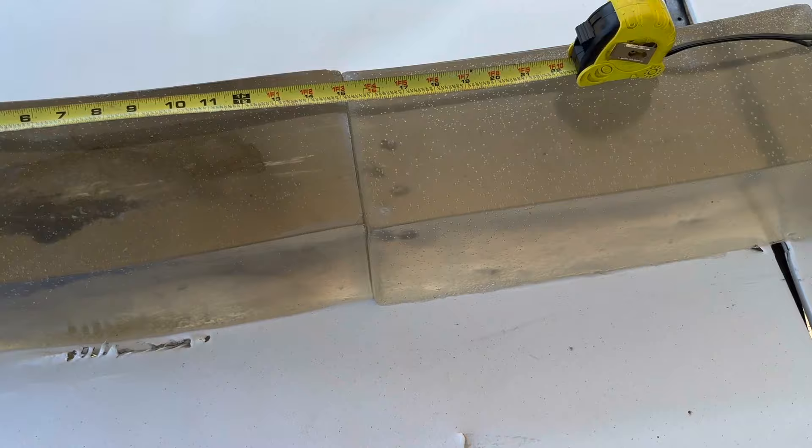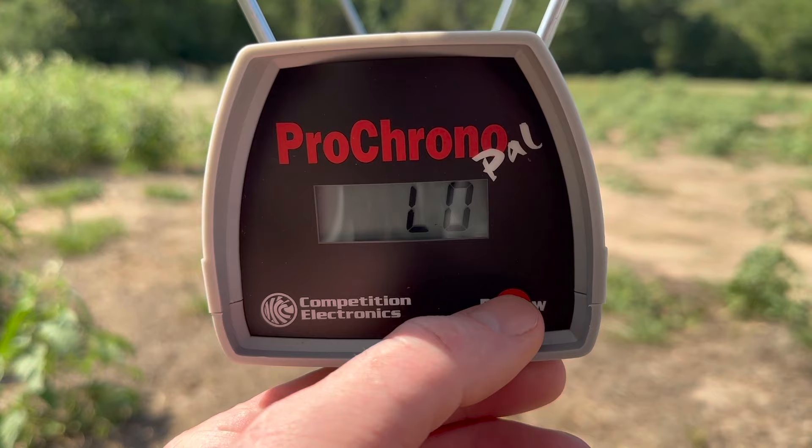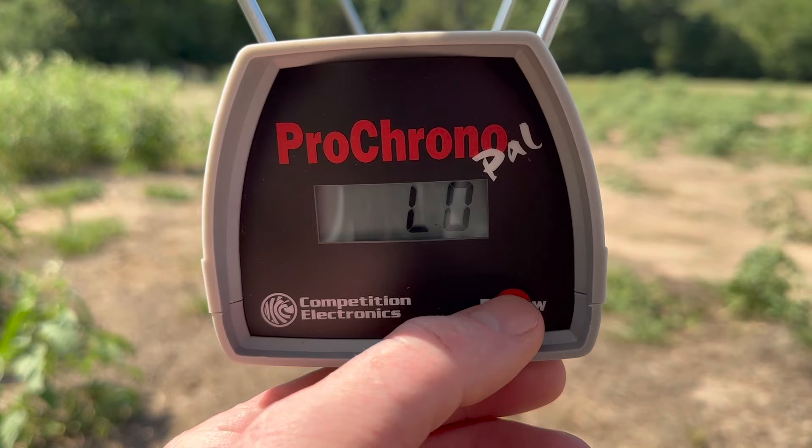Let's take a look at the velocities for that Federal Power Shock 100 grain load out of the .243. Our high was 2754, our low was 2688, and our average was 2724.